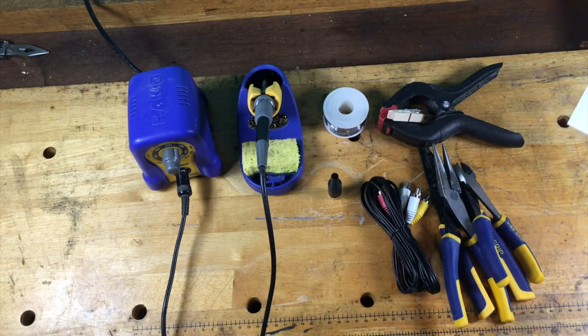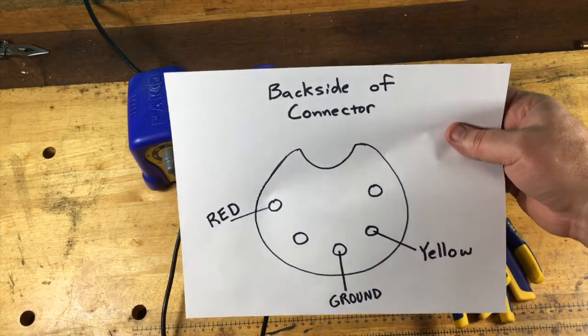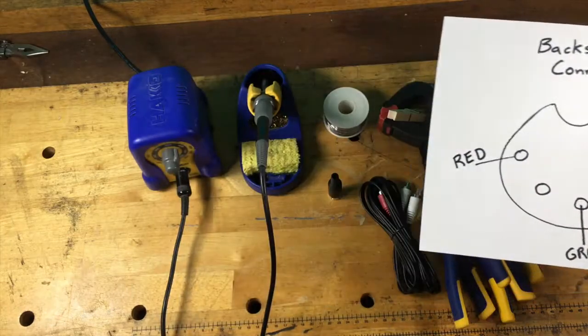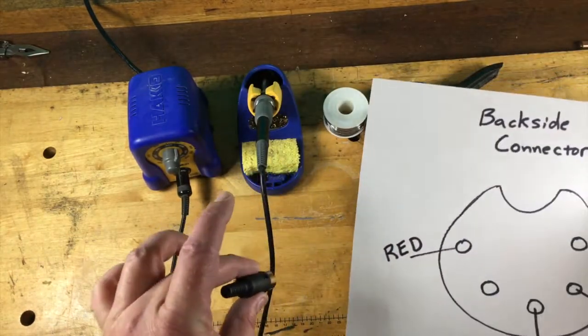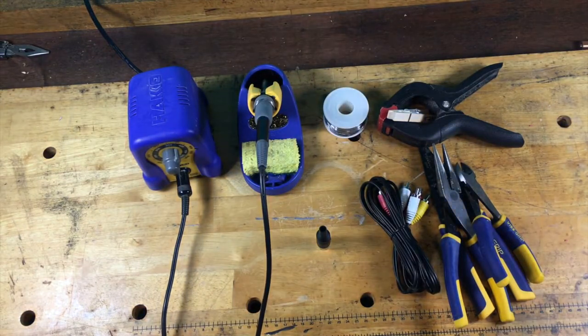I would recommend just writing this down. This is the pinout of the back side of this connector. We'll look at this again in a minute, but this is what we're going to use for this project.